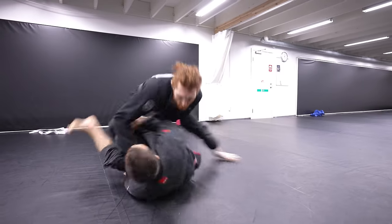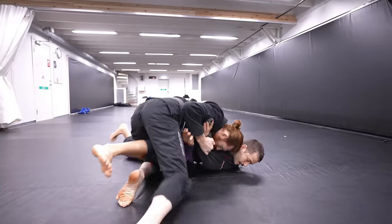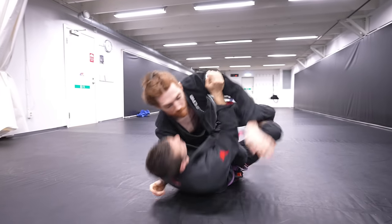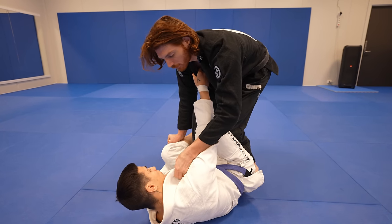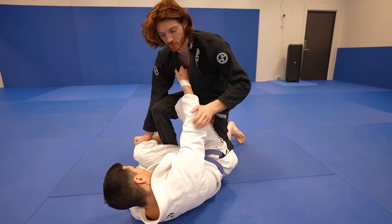Now that you understand the base control, we'll start looking at different passing opportunities. The first main combo is the combination of the folding pass and the knee cut pass — these two together create such a difficult dilemma for your opponent to defend. When you trap the leg, you can often fold them to one side, and the only way to resist that is to open their knee, which gives you the option to hit powerful explosive knee cut passing opportunities. The first pass situation is the folding pass. I have the lapel here, he's trying to sit up and I'm framing. I'll feel his knee leaning a bit to the side, which it often will.